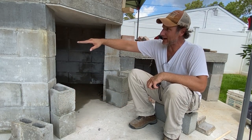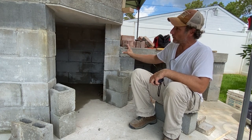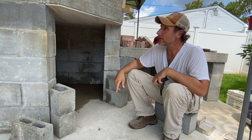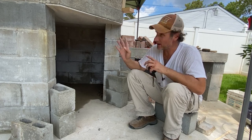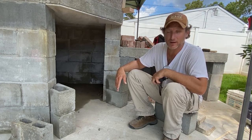When I get to this height here or so, I'm going to make an arch somewhere around here. We'll figure it out when we get there with the bricks. And I think it's a little cool, so let's move forward and see what happens.